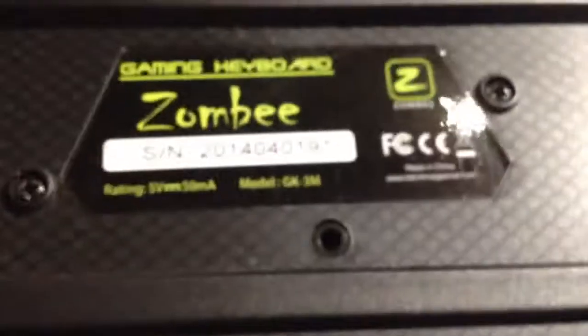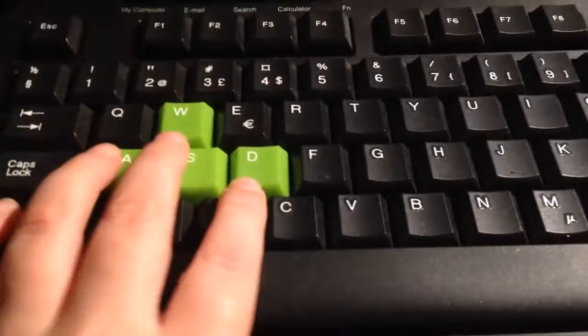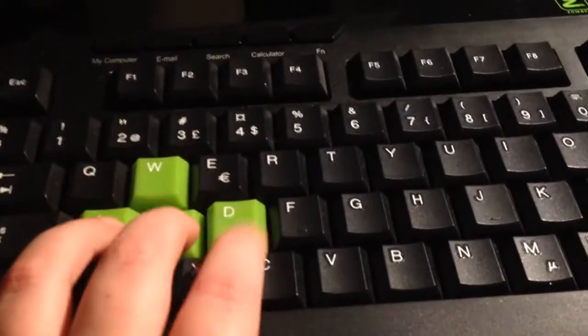Today I'm having a giveaway on this keyboard. It's a zombie. It's really nice. It's colored. Here I can focus. So it's mechanical.